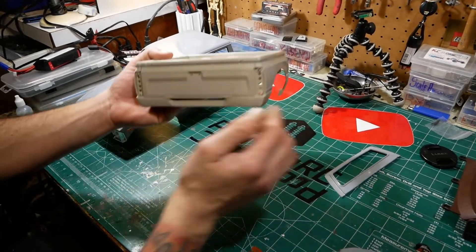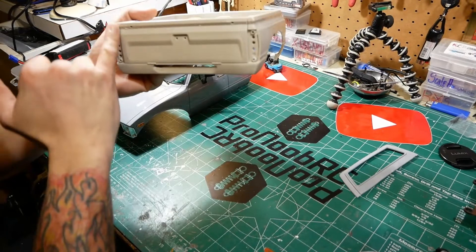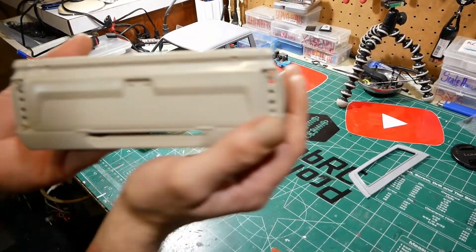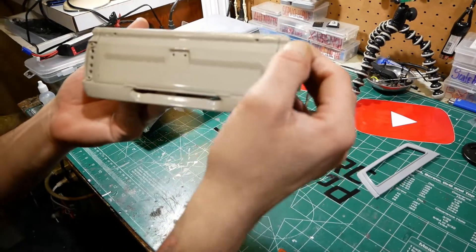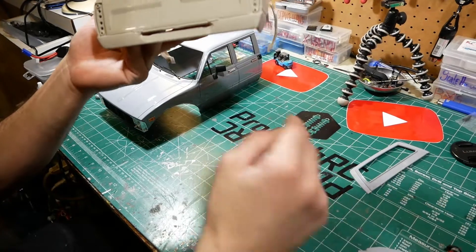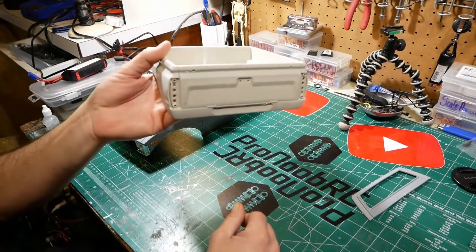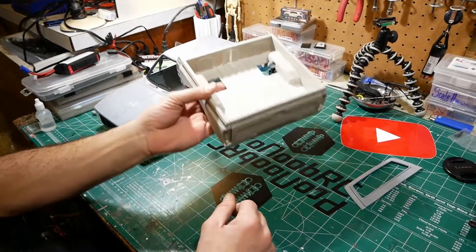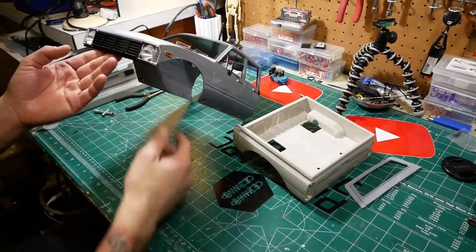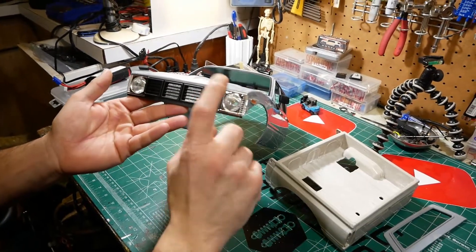We also cut the tailgate down the sides and filed it open to give it more scale realism. For the tail light buckets, we're cutting those off, putting a fill plate in, and adding an oval round light bucket from Axial in there to give it more style.